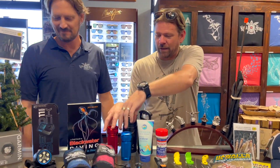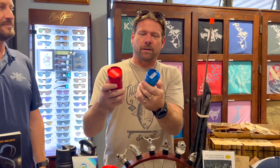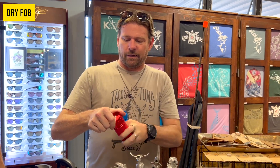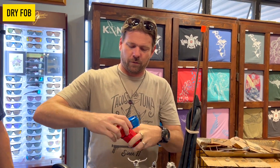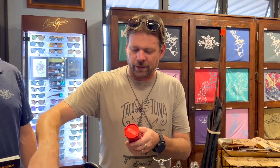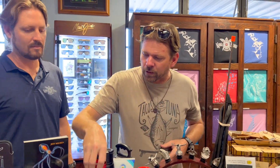Another thing we've got here, which is cool and great for anybody that goes to the ocean: we've got Dry Fob. These are waterproof containers for your FOB, your electronic door opener, your keys. Two different sizes — your normal size in a couple colors, and a big size. Some of the new Jeeps have FOBs a little too big for the normal one, so go with the bigger one. These go about 300 feet deep, but if you're planning to go past 300 feet, you've got other issues.